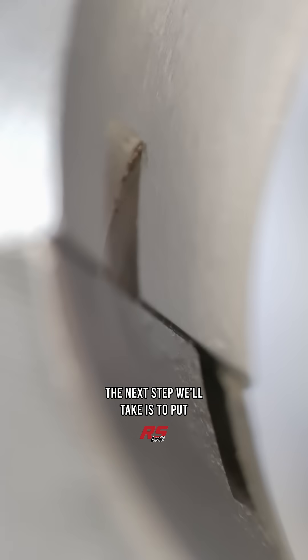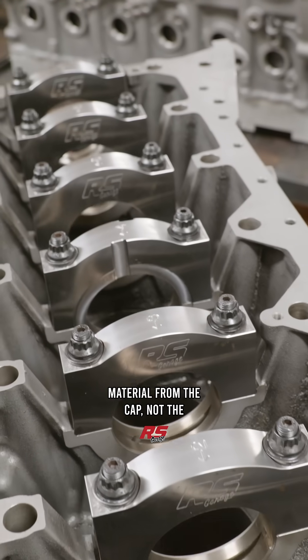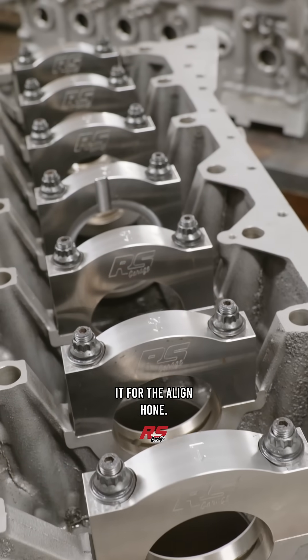The next step we'll take is to put the block in a line bore and remove material from the cap, not the block, before we prep it for the line hone.